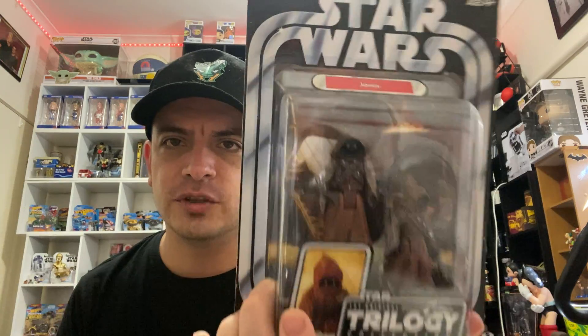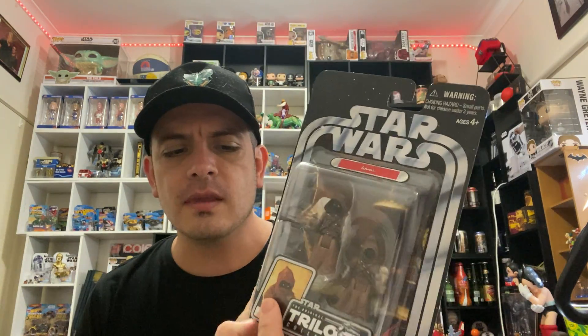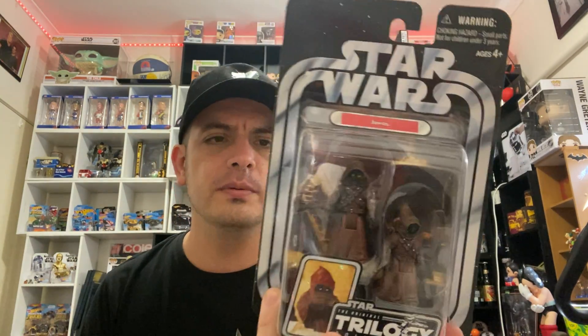Next one on the list are the Jawas. Jawas are always pretty cool. They're from Star Wars A New Hope. I also like the fact that you kind of get two for one — not just one Jawa, it's two. So you've got like Daddy Jawa and Baby Jawa. Nice one there.